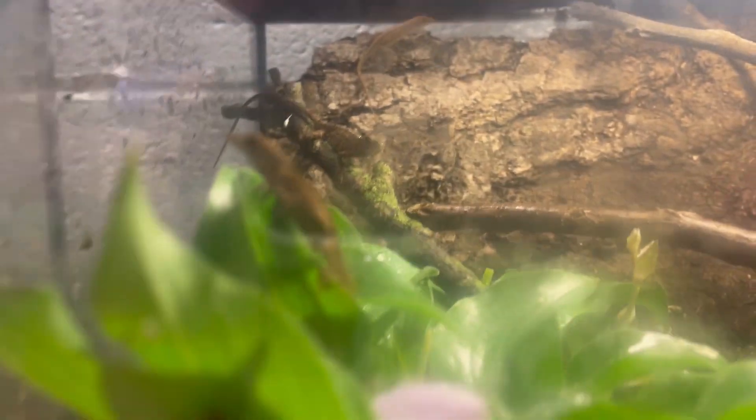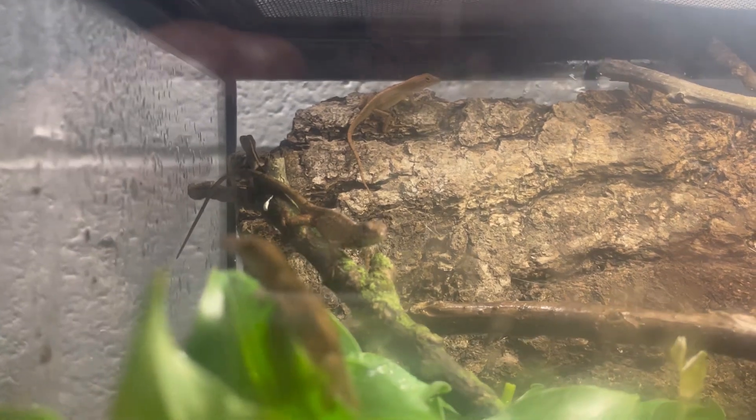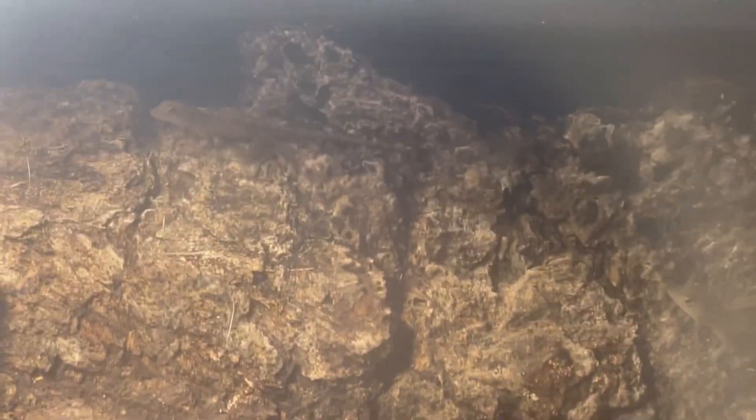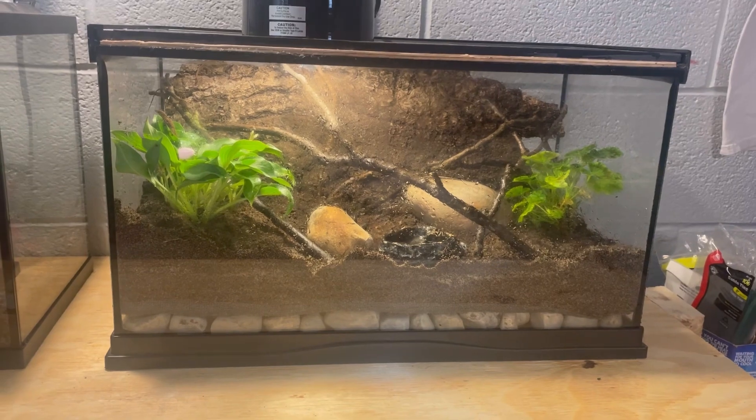It's about an hour later. One, two, three, four — there's our fifth guy, and six, hard to see up there. They're looking good and so far they're loving it. We'll have some more videos coming soon.